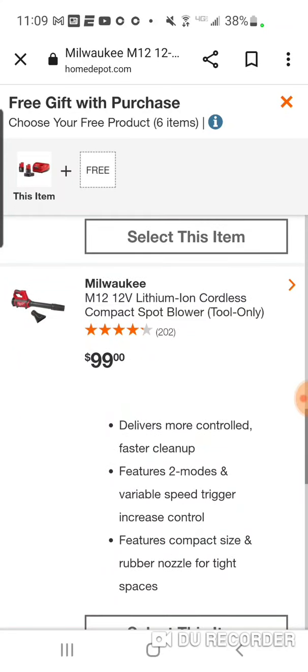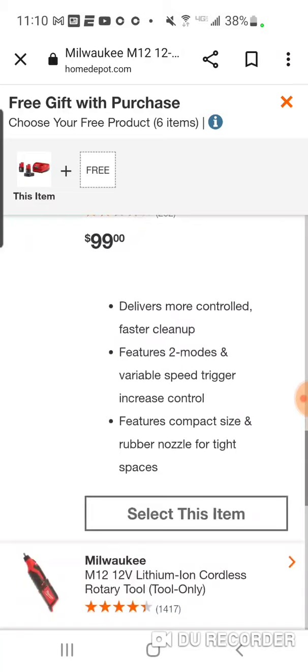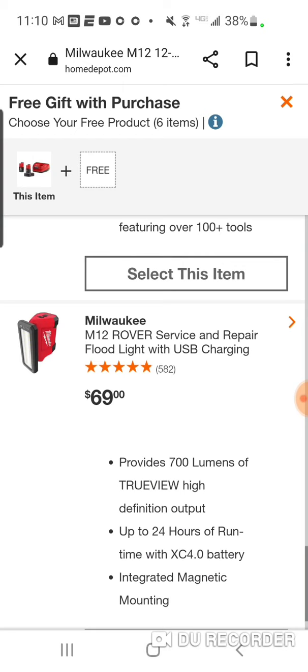This is probably the best deal if you're looking for a little blower to blow dust and wood chips from your miter saw or circular saw, clean the deck, clean the driveway, obviously clean out the garage. You also got a rotary tool as an option.